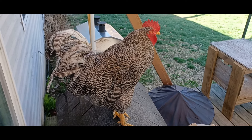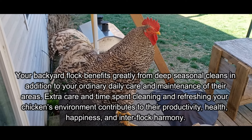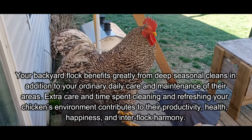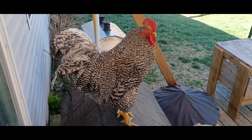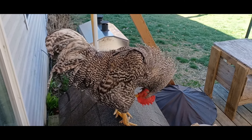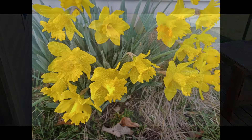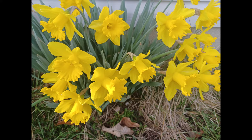Spring cleaning isn't just for us. Your backyard flock benefits greatly from deep seasonal cleans in addition to your ordinary daily care and maintenance of their areas. Extra care and time spent cleaning and refreshing your chickens' environment contributes to their productivity, health, happiness, and inter-flock harmony.